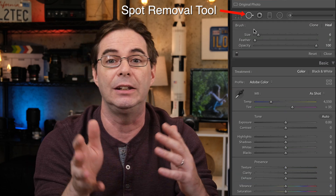Hi everyone, welcome to Pal2Tech, and of course, Fast Friday, where we teach you one little topic and get you on your way as quickly as possible. Today's topic is the spot removal tool in Lightroom.